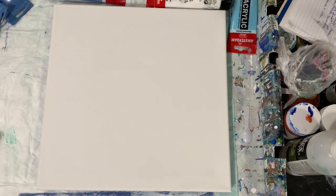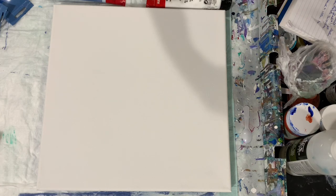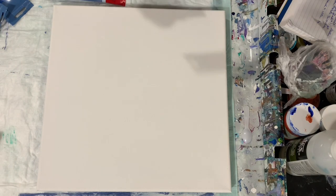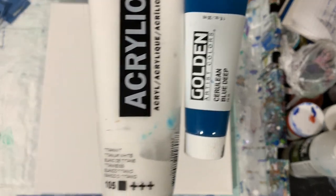Let's go over my paints. My base coat is going to be Blick Titanium White and my other colors are Amsterdam Sky Blue Light — going with the blues here today. My next color is a combination of Golden Cerulean Blue Deep and Amsterdam Titanium White. I just wanted to lighten that blue up a little bit. My next color is the Amsterdam Grayish Blue.